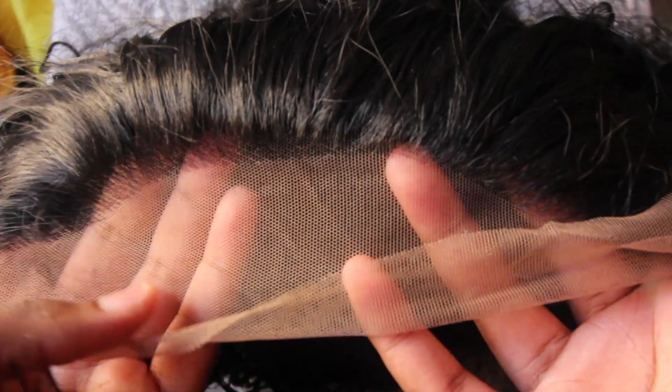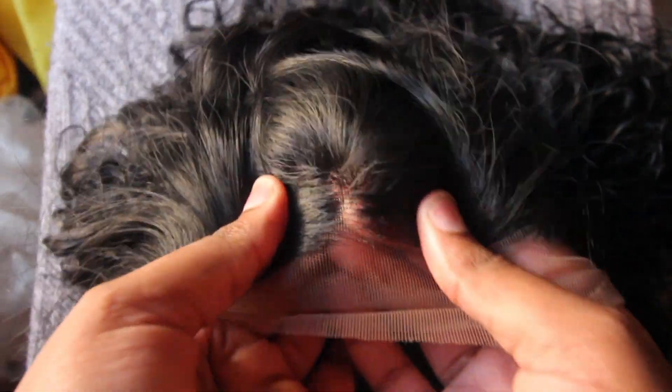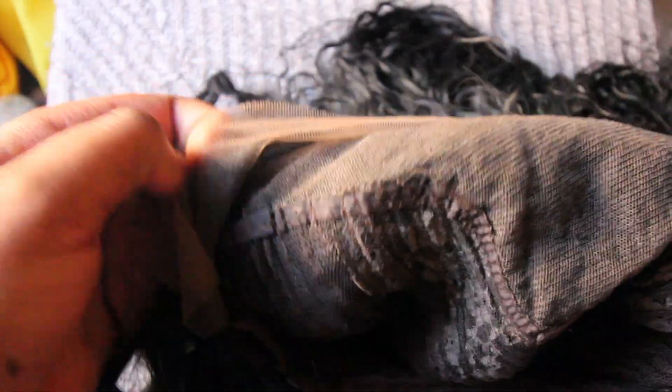Here I'm showing you the hairline, which I really really love — it looked pretty natural and pretty good. I'm also showing you the part in the center. This is all the lace that is on it, and it also has three combs: two on the sides and one in the middle. It also has elastic band clips in the back where you can adjust to tighten if it is too loose on you. This is the inside of the wig.